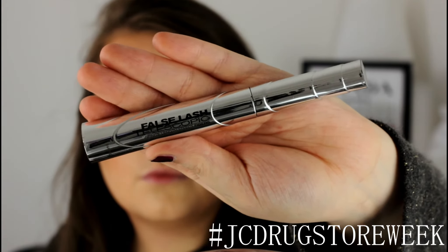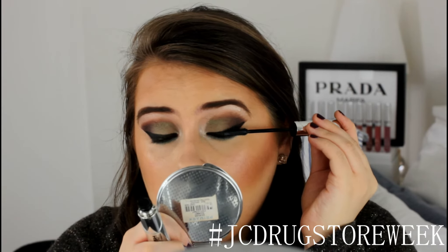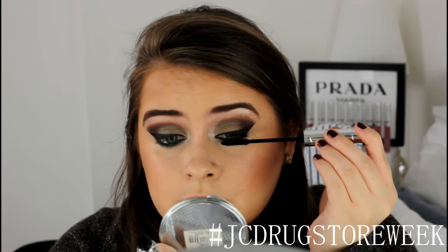Now to complete the eye look, I'm going to coat my lashes with L'Oreal's Telescopic False Lash Effect Mascara. This is great for really giving you spidery, volumised lashes.